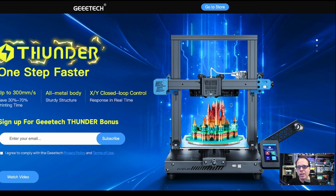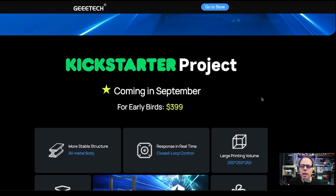Here is the special website from the G-Tech Thunder — 'One Step Faster.' They don't mean steps from your stepper motor; they want to put a 3D printer on the market that is way faster than standard printers: 300 millimeters per second, saving you 30 to 70 percent of your printing time. You can sign up for the G-Tech Thunder bonus or get a notification sooner when the Kickstarter launches.